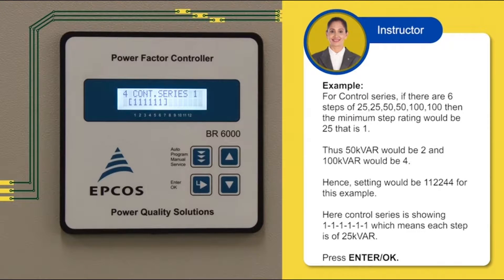The minimum step rating is 1, thus 50 KVAR would be 2 and 100 KVAR would be 4. Hence, the setting would be 1, 1, 2, 2, 4, 4 for this example. Here the control series is showing 1, 1, 1, 1, 1, 1, which means each step is of 25 KVAR.